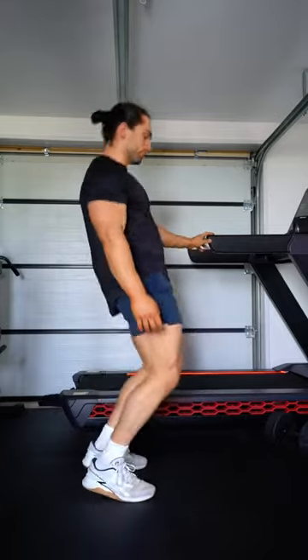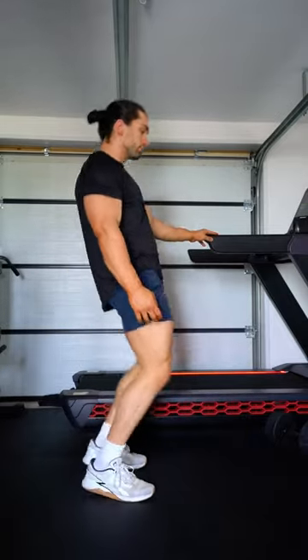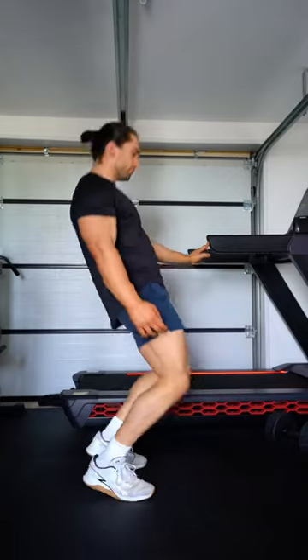And lastly, and very controversially, do your sissy squats. As long as you're progressing to these safely, they are unmatched for building your stability, your knees, and your quads' potential.